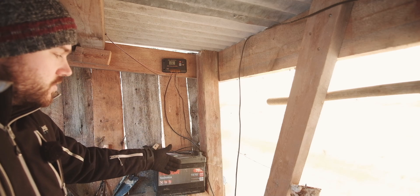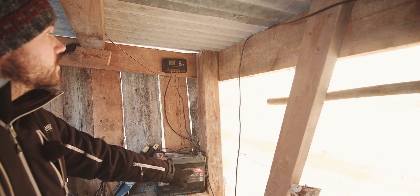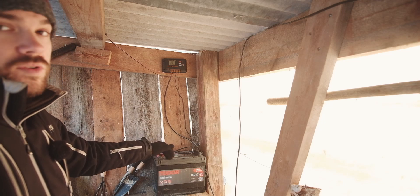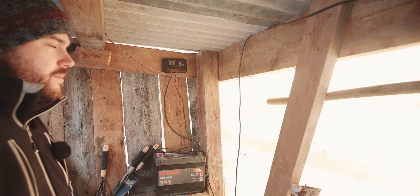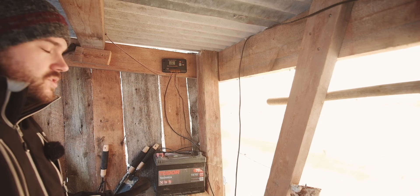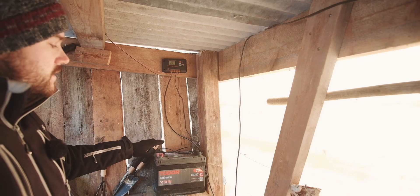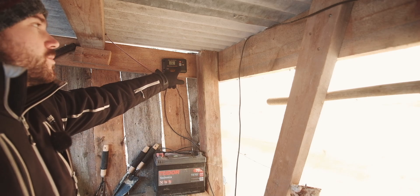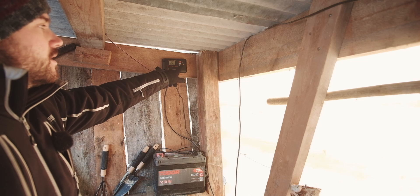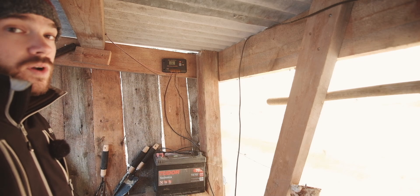An old car battery, or just a really cheap one — this is only 70 amp hours — and off this you can run quite a lot. Obviously the more you want to run, the more you have to scale up the system, but this is just looking at the fundamental basics. Right here you've got a way that you can charge phones, charge batteries, whatever, off the sun for free once you've bought the initial stuff.